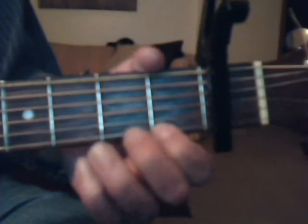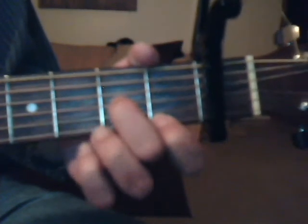And here he comes again. Then we're going to do a D minor: first fret, first string, index finger; second fret, third string, middle finger; and third fret, second string with the ring finger.